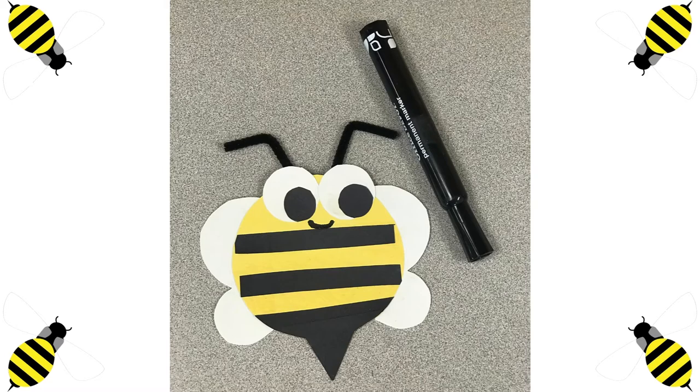I hope you had fun making your own bee. Espero que se hayan divertido creando sus propias abejas. ¿Pueden ver un patrón? Can you guys see a pattern on your bee? Yes, it's the black, yellow, black, yellow. Sí, es el negro, amarillo, negro, amarillo.